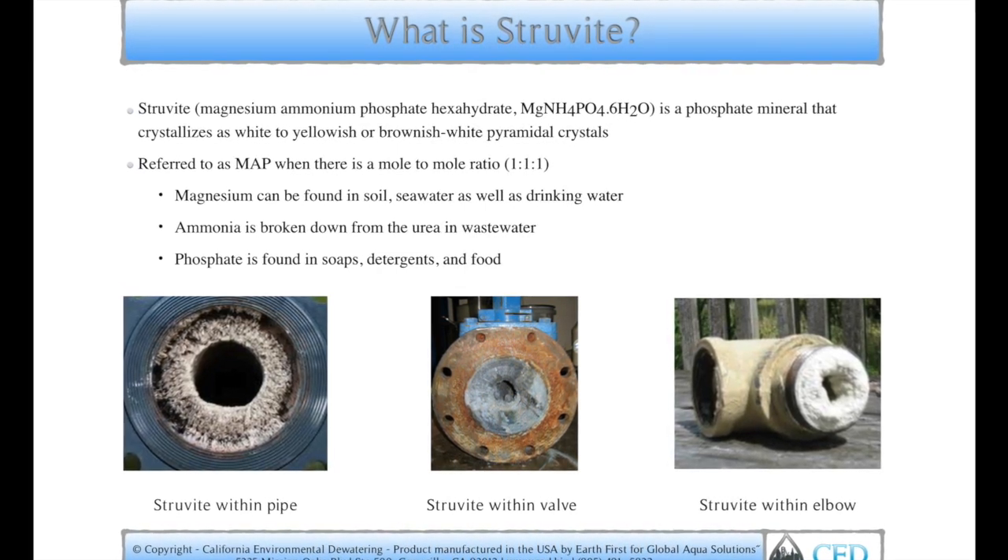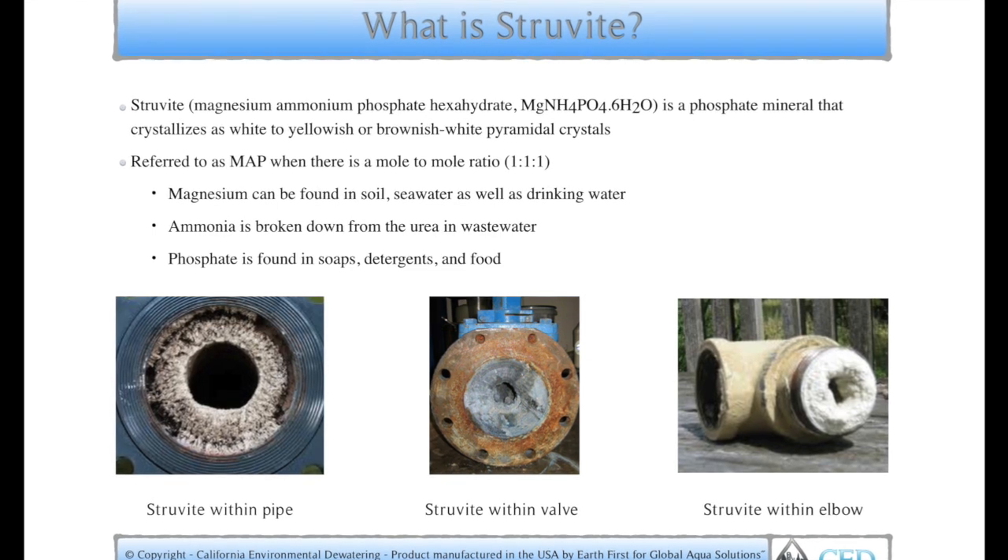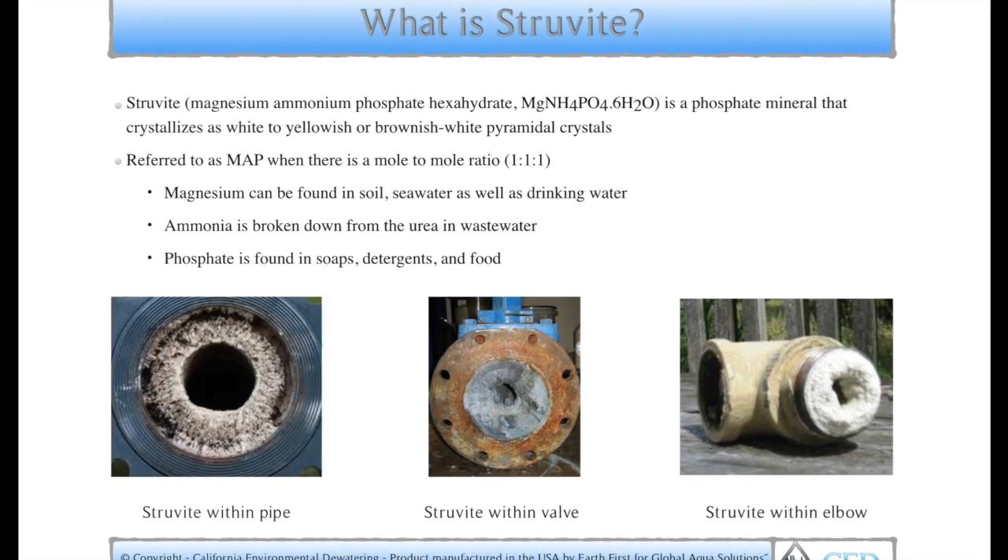Ammonia, which is broken down from the urea in wastewater, and phosphate, which is found in soap detergents and food.